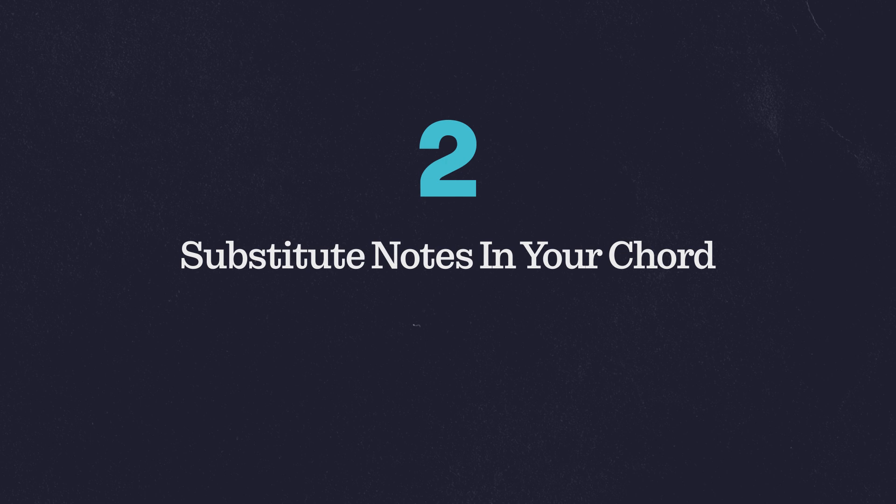The second tip is substituting the root for another part of the chord. I find this technique can be helpful in not only giving you a sort of intriguing yet familiar sound, but can also be useful when it comes to things like voice leading or thinking about the arc of a bass line inside of your composition. These are also commonly referred to as slash chords. I'm going to play an example of this now and I'll put the chords up in the video so you can see what I'm thinking about.